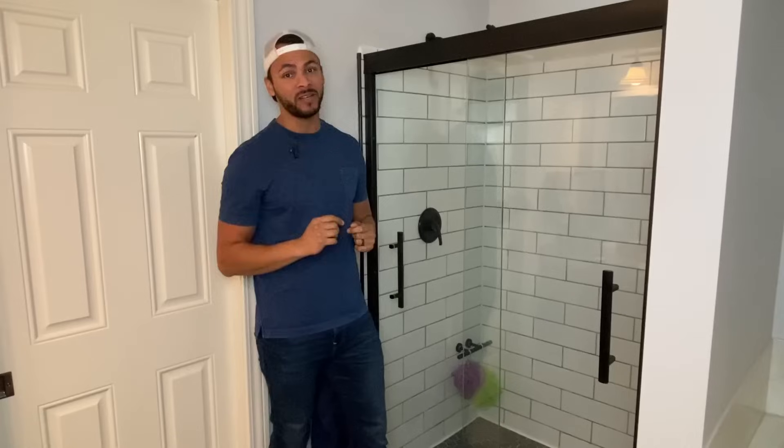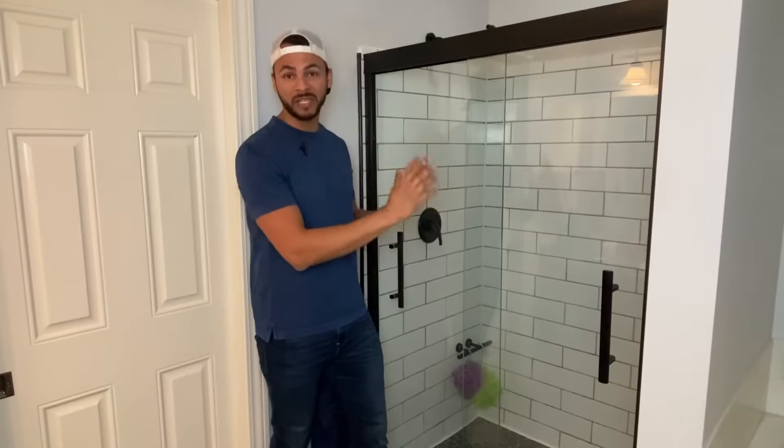If you want to see exactly how I did it and you want to know how much all the things cost, be sure to follow along. Stay tuned to the end of the video. I'm going to give you a breakdown of all the different components, how much time it took, how much money each thing costs, and then you can decide if you can do this DIY on your own budget.